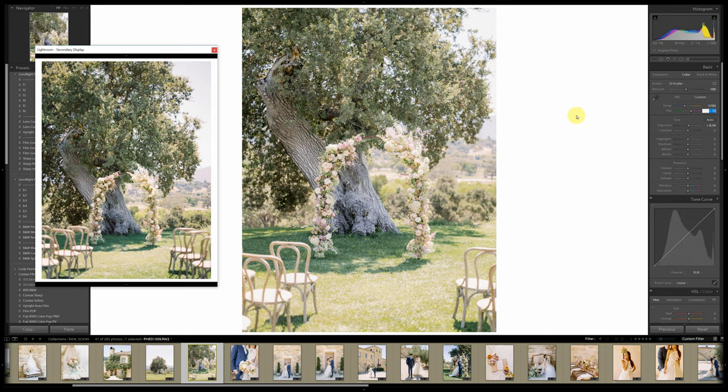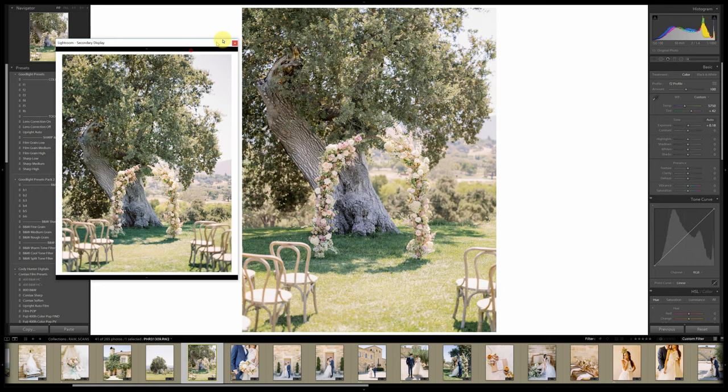I also edit with a Wacom tablet, which is amazing. I have hotkeys set up to copy and paste settings, so I can use the pen to pull down the exposure — that's how I change exposures. Not many people know this, but you can pull the shadows down, pull the blacks down, and adjust blacks, shadows, highlights, and whites all in here. If you double-click it just goes back to zero. I'll pull the blacks down just a little bit.